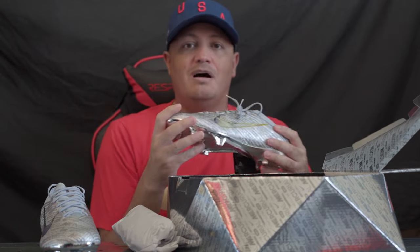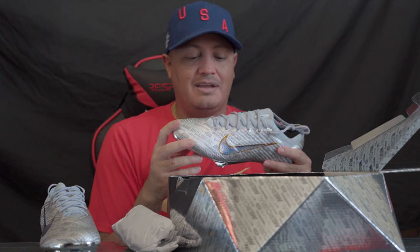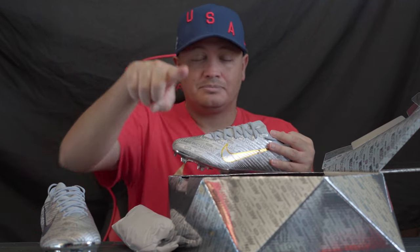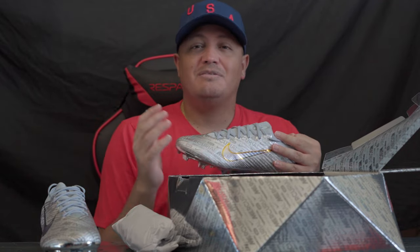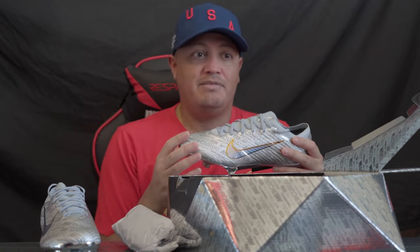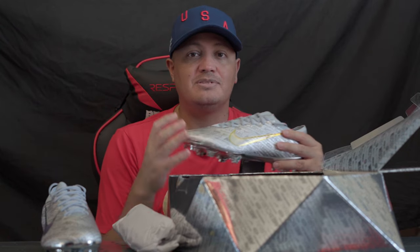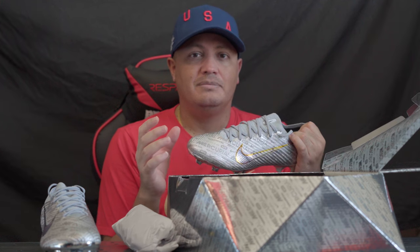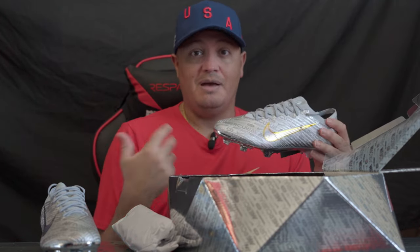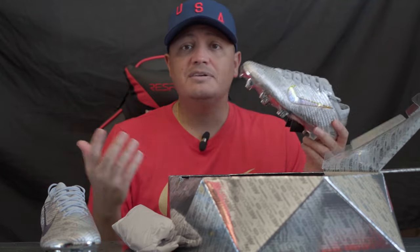Stick around for more unboxings. They released a not-so-limited anniversary type Mercurial — a Superfly and a Vapor — and I need to get my hands on those next. What I've been saying is that since the Vapor and Superfly are so similar, they should just make different colorways. They finally did that: the Superfly is pink with silver and black, and the Vapor is black, silver, and a volt green. That might help people buy both or make the choice easier.